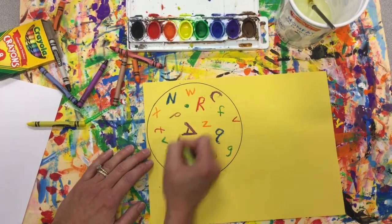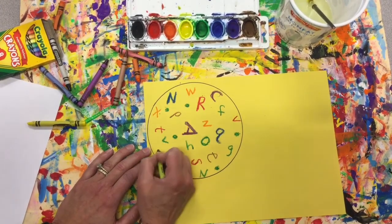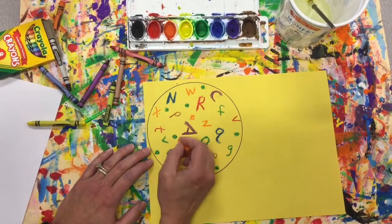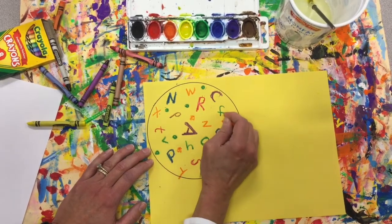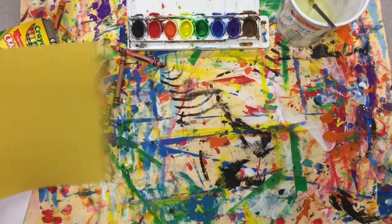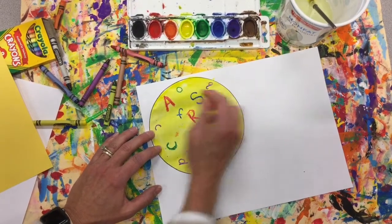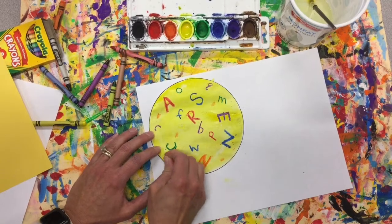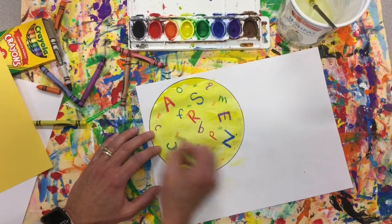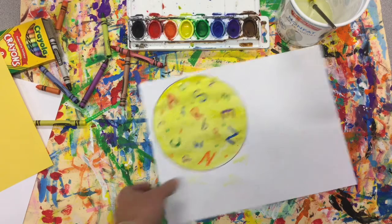I forgot to add some peas and carrots to the soup, so grab your green oil pastel or crayon and add some peas. You could add some little carrot cubes as well. We'll let this dry, then move on to the next step.